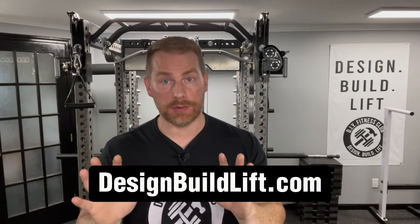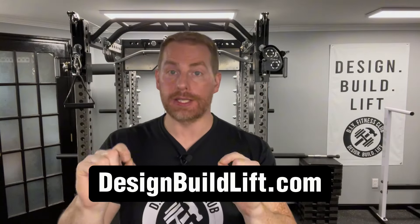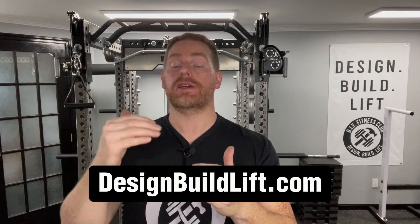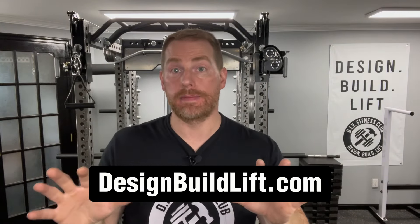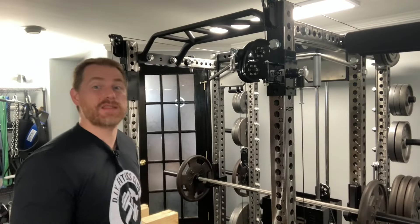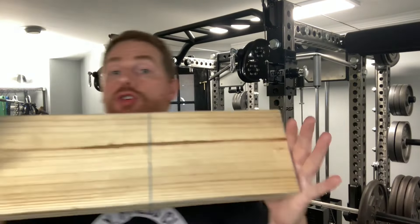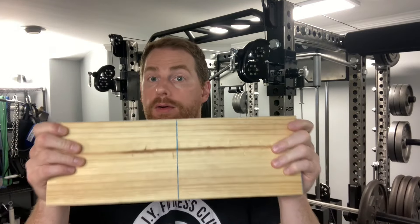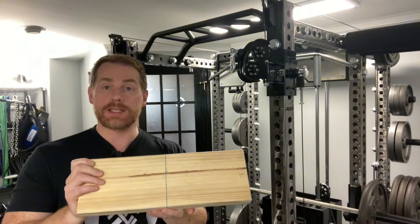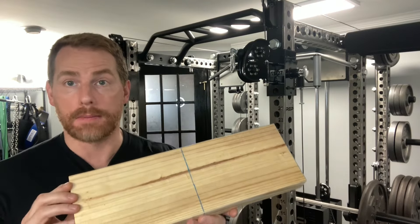Now for the best part: the step-by-step DIY tutorial. If you plan on building one of these, definitely go to designbuildlift.com for the accompanying article with more detailed tips. Step number one: cut a piece of 16-inch long 2x6 lumber and draw a line right down the middle. All the lumber used in today's project will be 2x6.